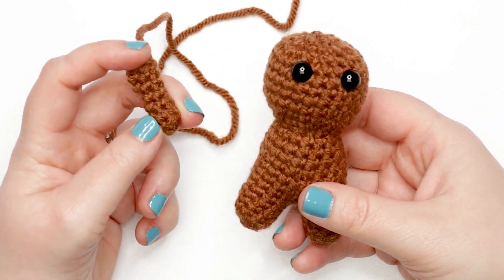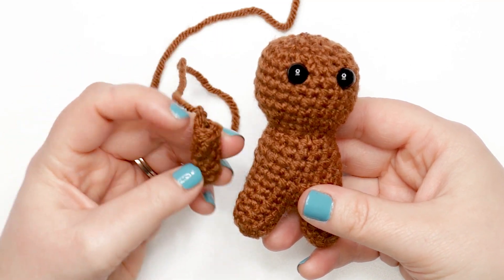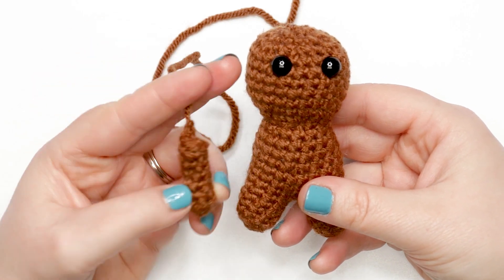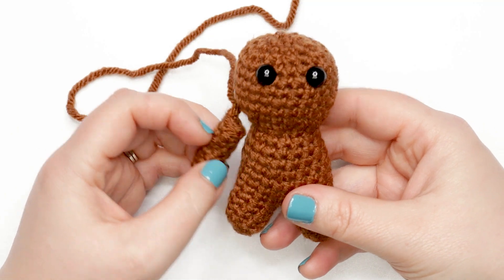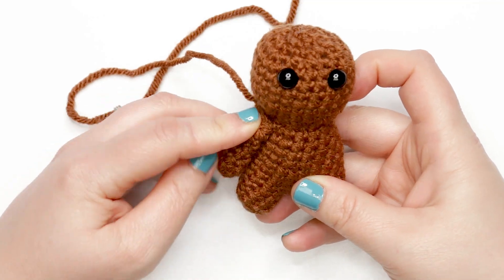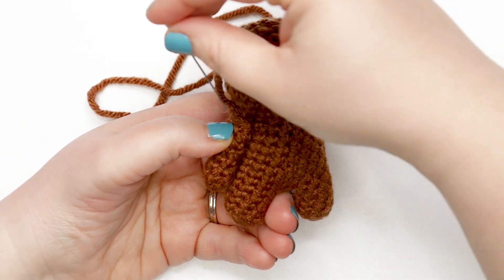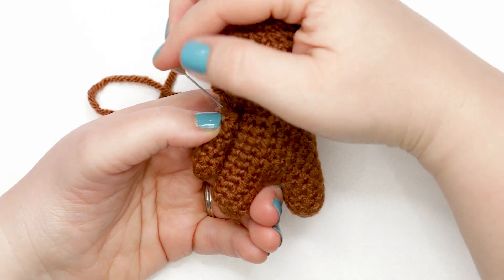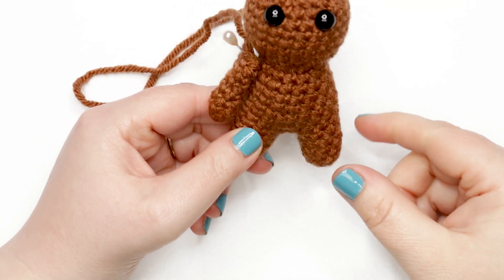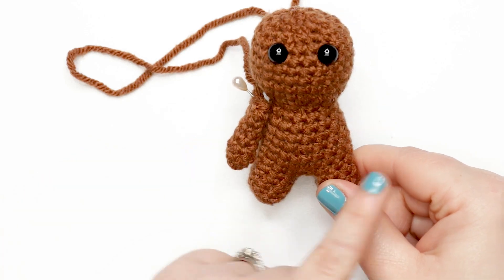Repeat rounds one through seven for the second arm. Now for securing your arms: line the top of the opening of the arm up with the indent of the neck. Sewing pins — or corsage pins — are very handy to hold the arm in place on either side so you can get a good placement and hold them in place while sewing. Pause your video, make the second arm, secure both arms to either side of the bear, and then we'll move on to making the ears.